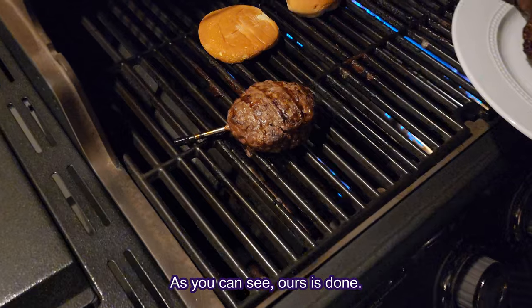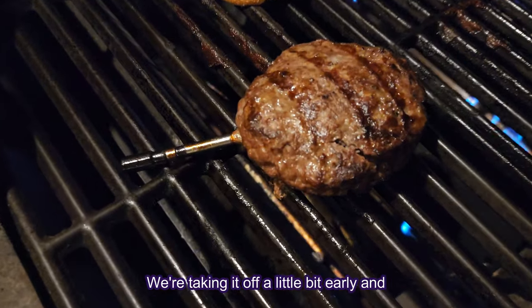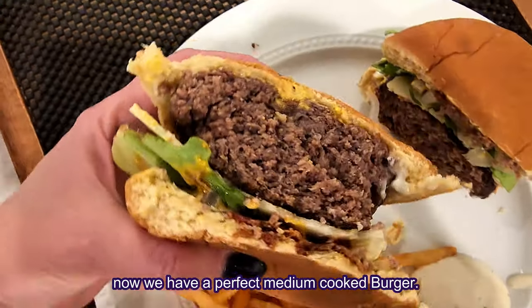As you can see, ours is done. We're taking it off a little bit early and now we have a perfect medium cooked burger.